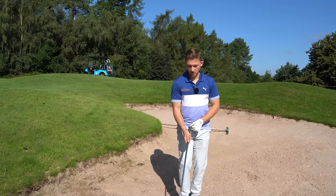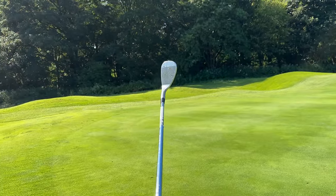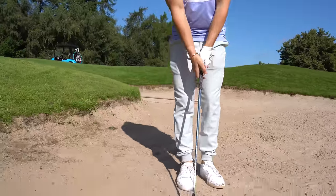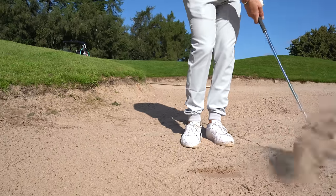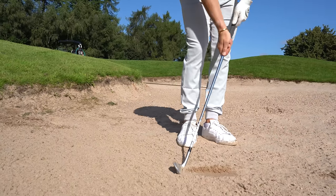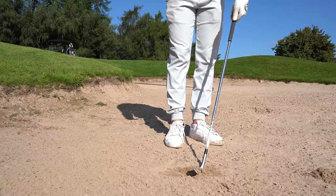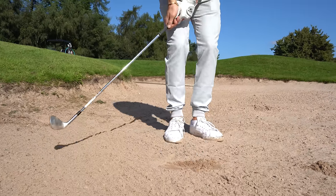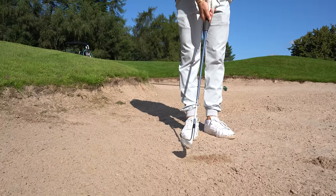Most golfers hold their club like this — leading edge really proud. Watch what happens. Imagine this is really wet and soft ground. I'll do this slowly. We get a bit more of a dig. The leading edge digs. That's when you duff it. That's when you're going to counteract it, try to lift the ball in the air, and you thin it. We want to stay away from that.